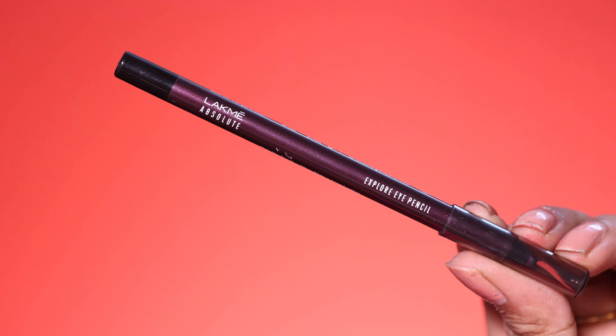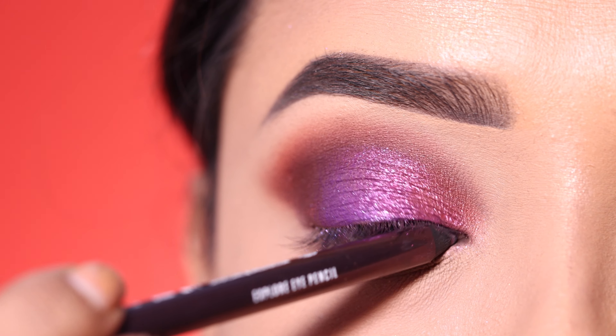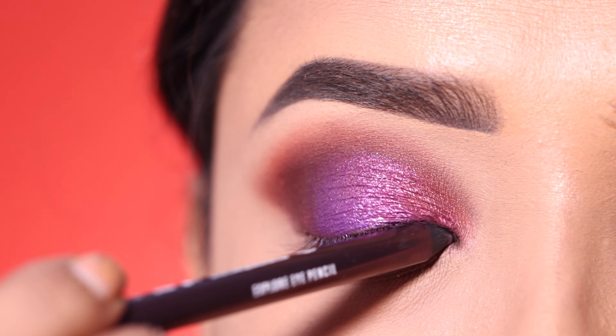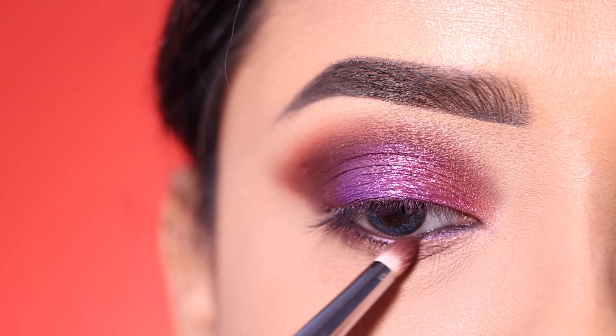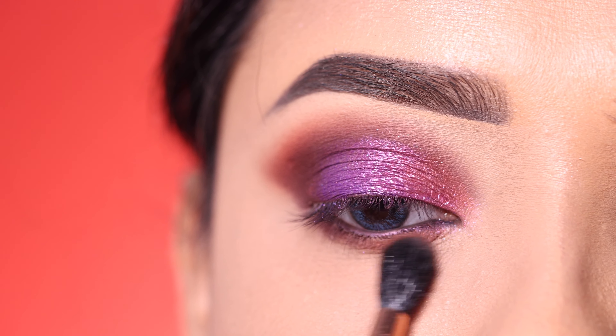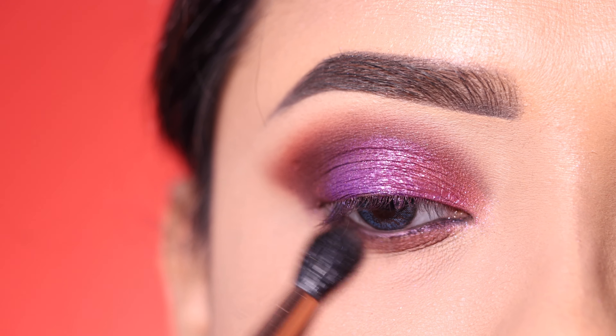After that, I apply Lakme liner on the waterline — this is a purple shade. Then I apply brown shadow along the lash line and blend it without the orange transition shade so it stays defined.